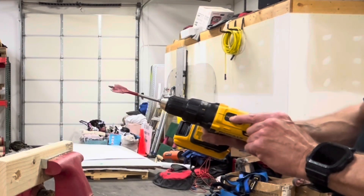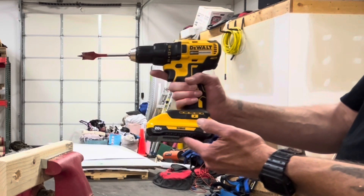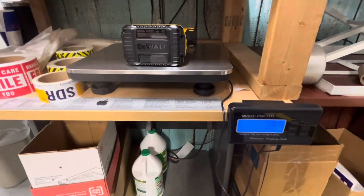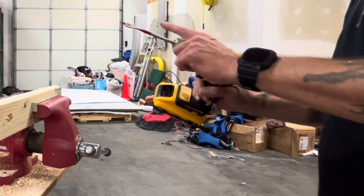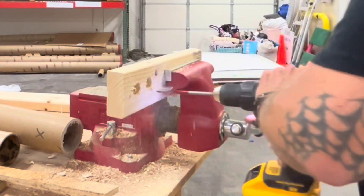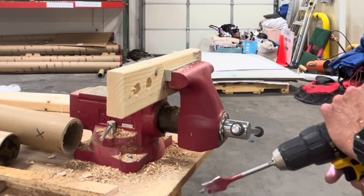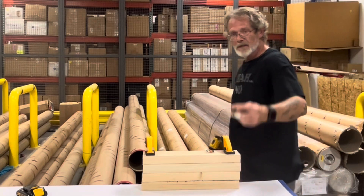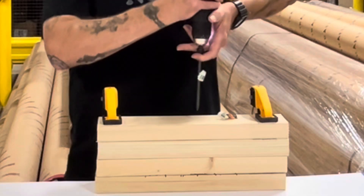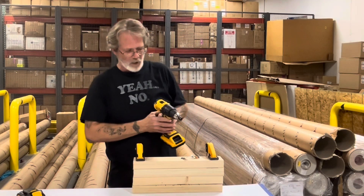Now for the second test, still in speed two, still in drill mode, this time with a fully charged 3.0 compact battery and the one inch Diablo Speed Demon. That definitely seemed a lot faster than it did with the 1.3 amp hour. How about driving another one of those screws? Definitely faster than with the 1.3.